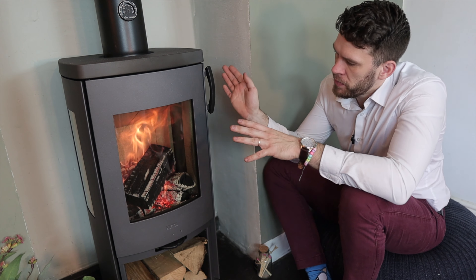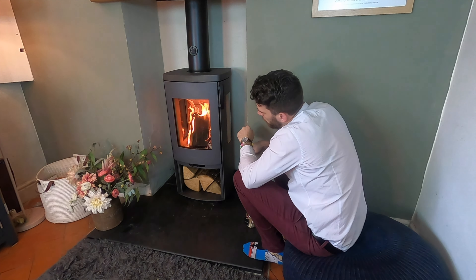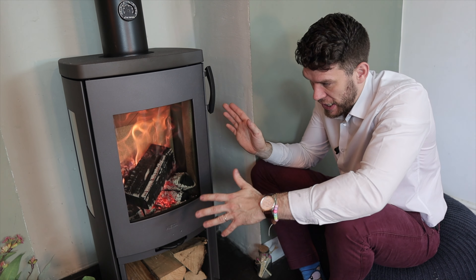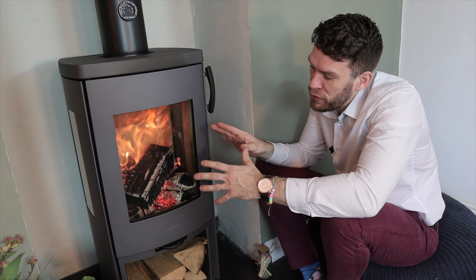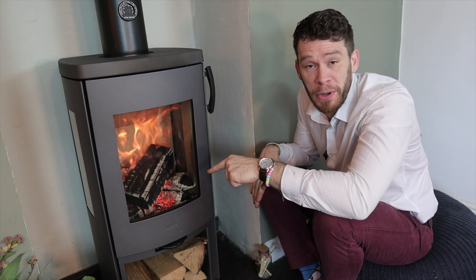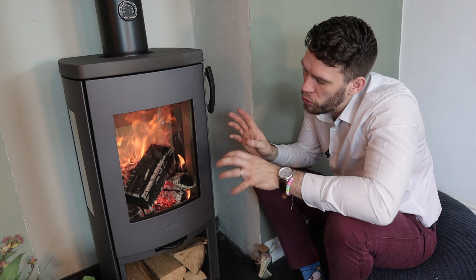Let's talk about spillage. All stoves can spill smoke when you open them, particularly if you've got new fuel on the stove and it's full. Firstly, there's no reason to open it — don't touch it. If you're being sensible with this stove, allowing it to burn down, there's no issue with spillage. If I opened it right now there definitely would be, but that's more about what I'm doing rather than the stove.